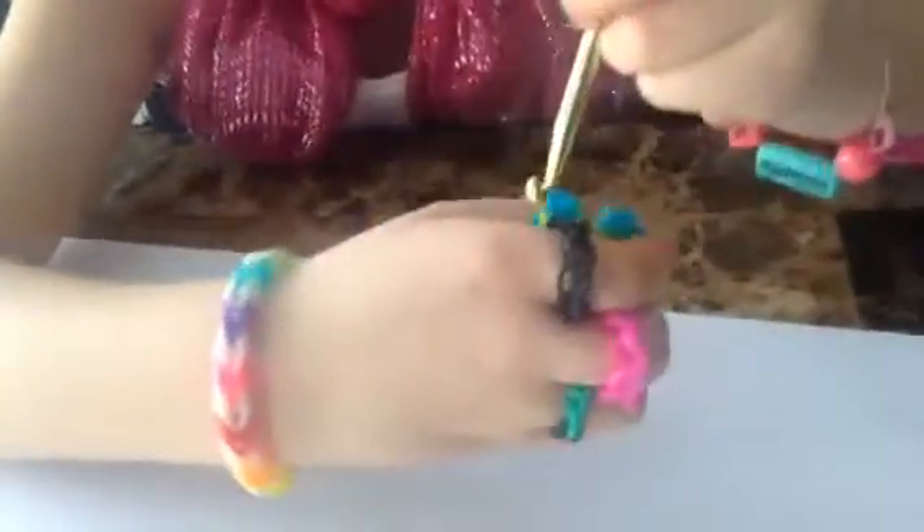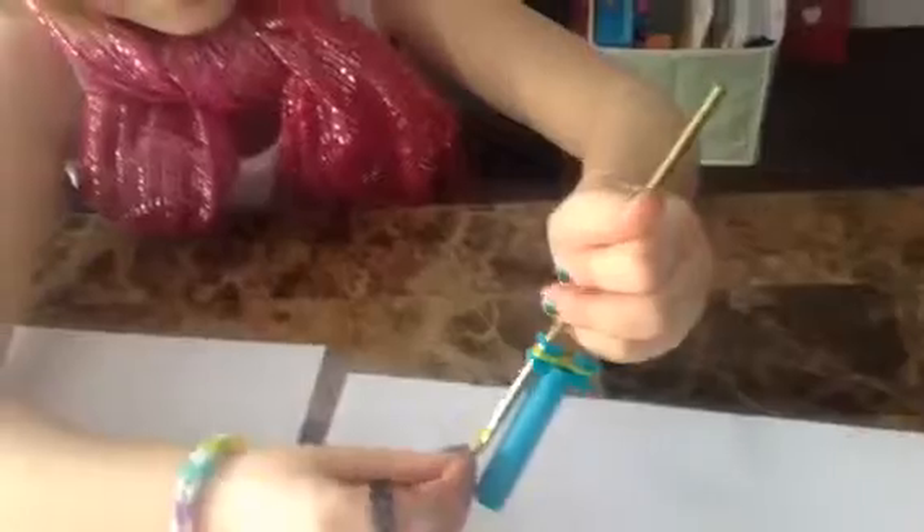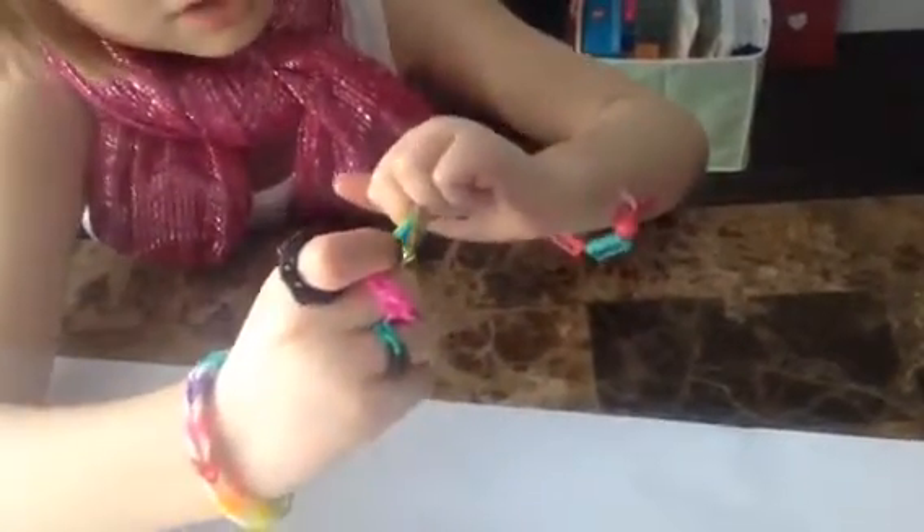Now you're going to get your rainbow loom hook, put it in there, get one rubber band, twist it, get it through there, and stick it back on. Get another rubber band, put it on your hook, pull it through, and stick it back on. Get another rubber band, put it on your hook, pull it through, and stick it back on.